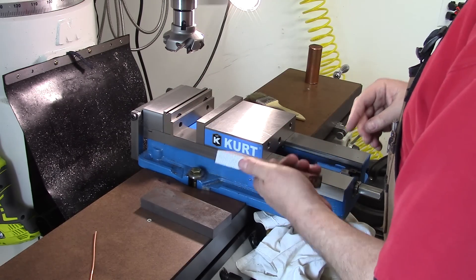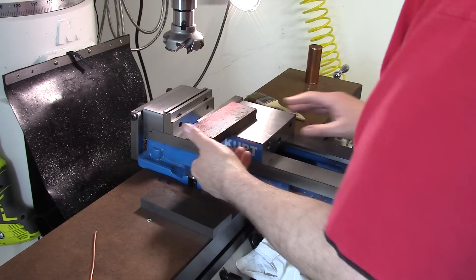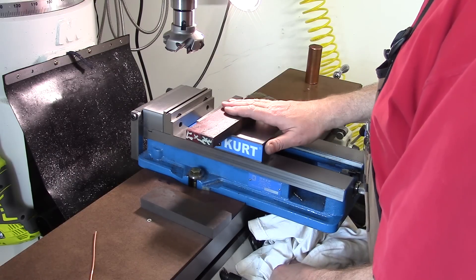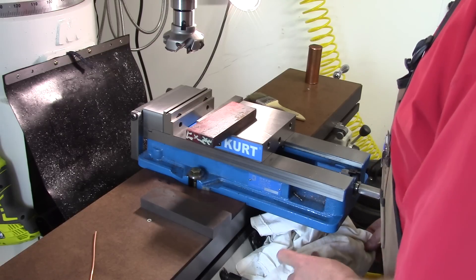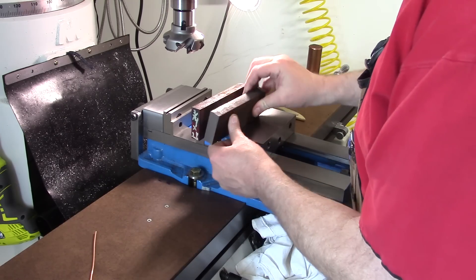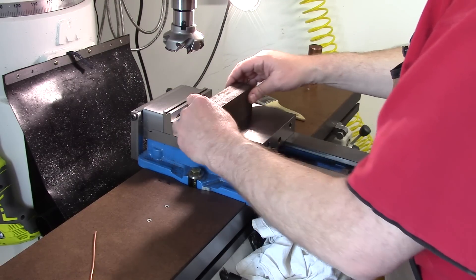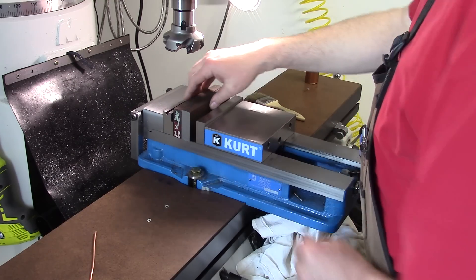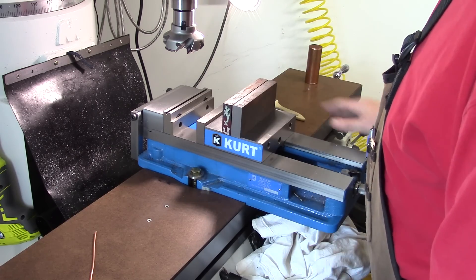Thickness is not super critical — I think it's 735 or 730 on the print, basically a little less than three-quarter inch. If it's ten-thousandths bigger or smaller, it's not going to make much difference. What will really matter when we're done is that they're both exactly the same height and the same length. What I'll do is put them in here, clamp them together really good, and do them ganged together so we know they're exactly the same size. The key is that the pin holes are absolutely in line.